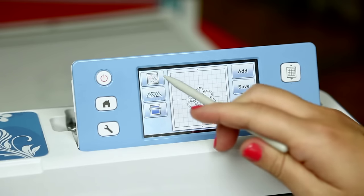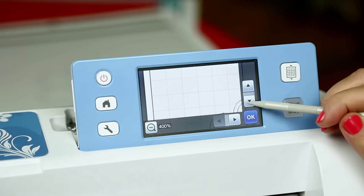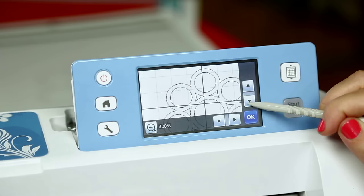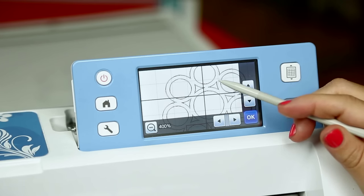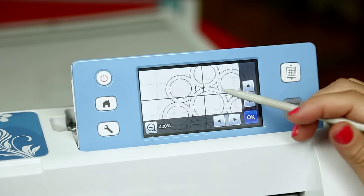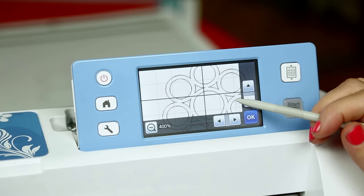But this file has a problem. I'm going to go into the editing function so I can zoom in and show you what this problem is. I'm going to zoom in 400% so we're really in tight. Now if you look at this, you'll see exactly what the problem is — there is a double line. That means the ScanNCut has put a cutting line both inside and outside every part of that line drawing. So if you've ever gone ahead and not realized that happened, that's where you get a kind of weird cut.